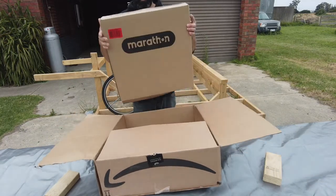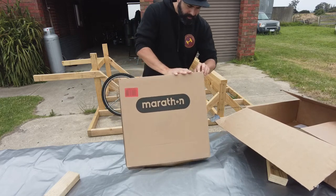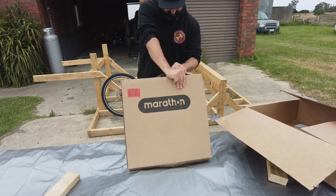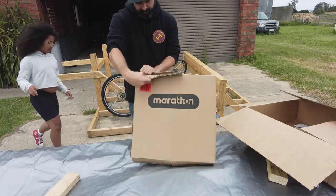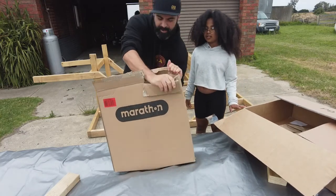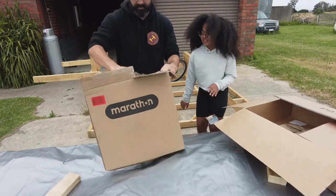From Amazon — Marathon, my sheep's wheels. So let's see what we've got here. Check this out — wheels! I think these are going to fit. I think these are going to work. So these are on Amazon; I think they're about $150 by Marathon Industries.